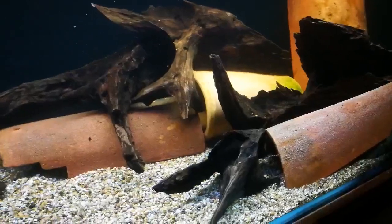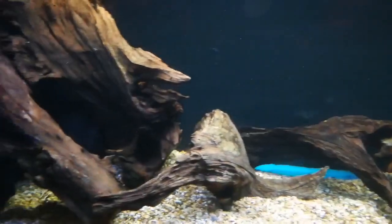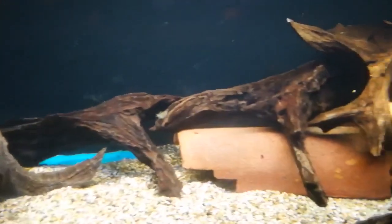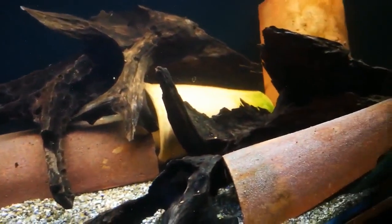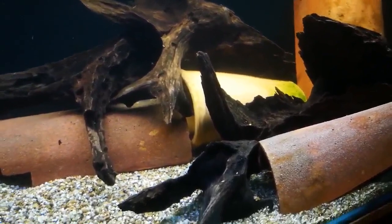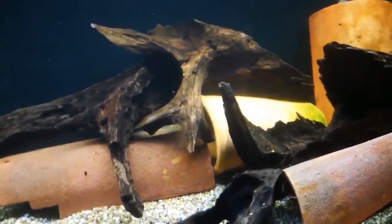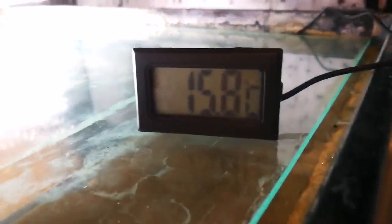I've finished cleaning out Churchill's new tank, done the big water change, and put some scape in. The scape is not quite to my liking — I'd like river cobbles and maybe some plastic plants to make it look fairly natural, but you've got to make do with what you've got. Doing aquascaping properly can get quite expensive. These are bits I've found in my stash accumulated over the years. I've done about an 80% water change — temperature is showing 15.8°C — so I'll leave it overnight.